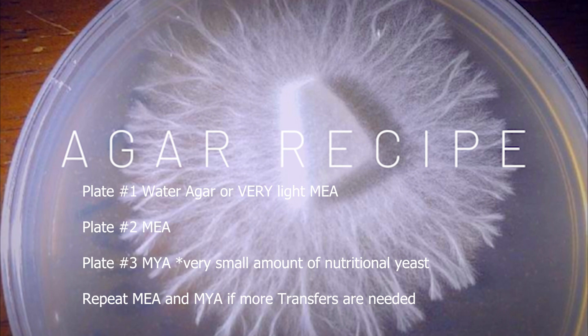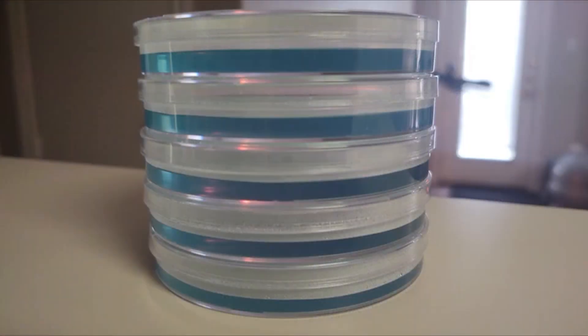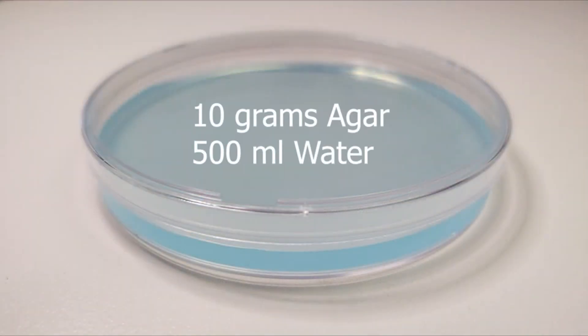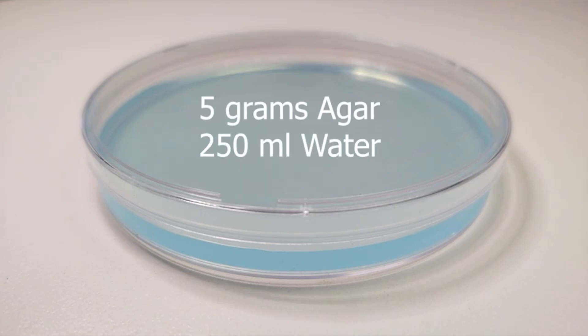Our water agar recipe is simply 10 grams of agar to 500 milliliters of purified boiling water.